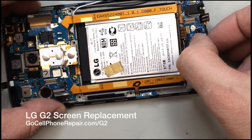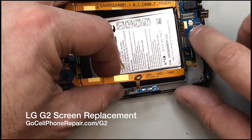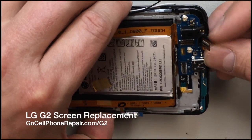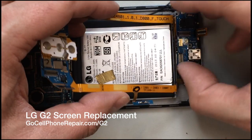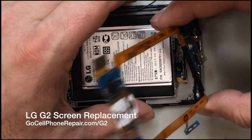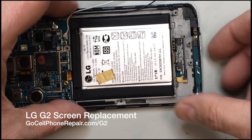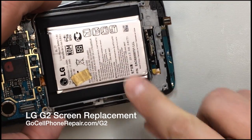This one is a bit sticky, but if you're very careful you should be able to free everything down here. Make sure you don't get any cables snagged on your way out — there's your power button, headset, microphone, and other interface components. Then we've got these flex cables that go through the mid frame.